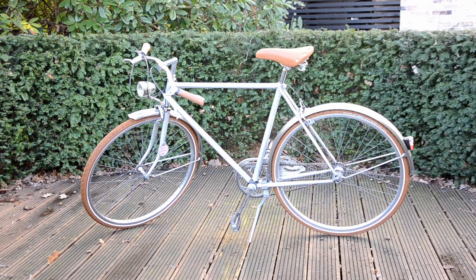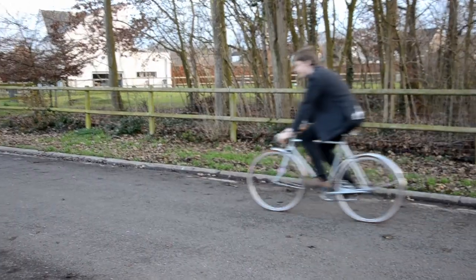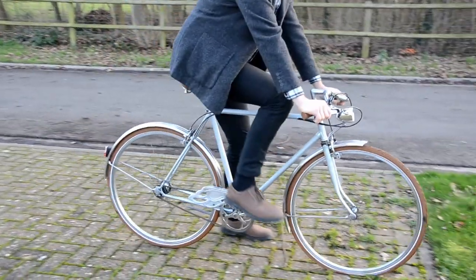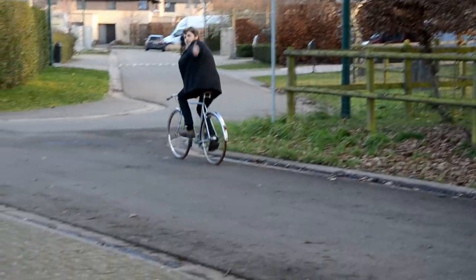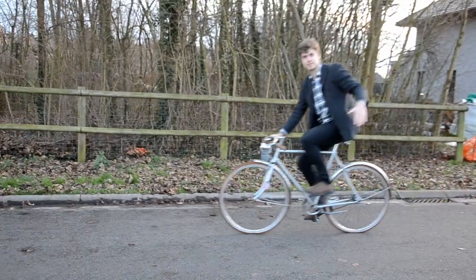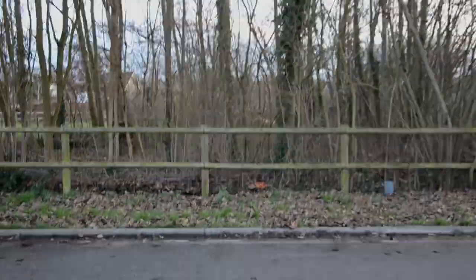The whole thing — buying the bike and all the new parts — cost me about 150 euros. I feel like it's worth more now so I'm really happy with that. If you have any questions about this project please let me know and I'll try to help. Thank you very much for watching and subscribe for more DIYs and other videos. I'll see you next time. Bye!